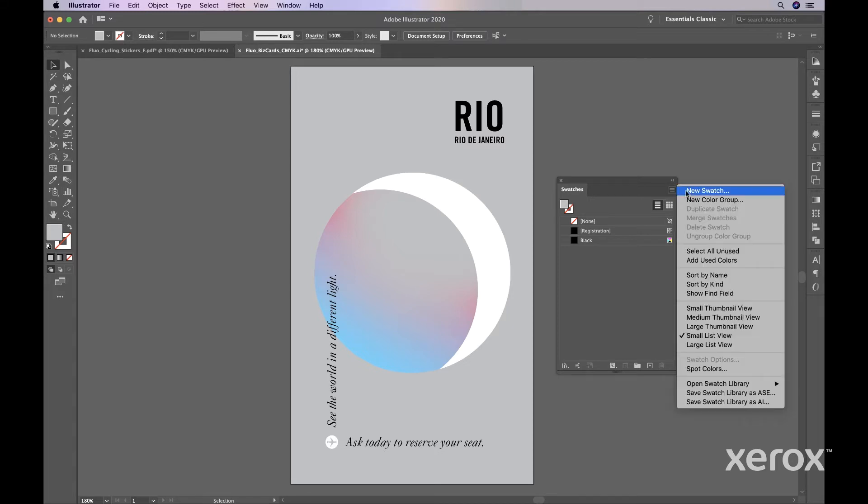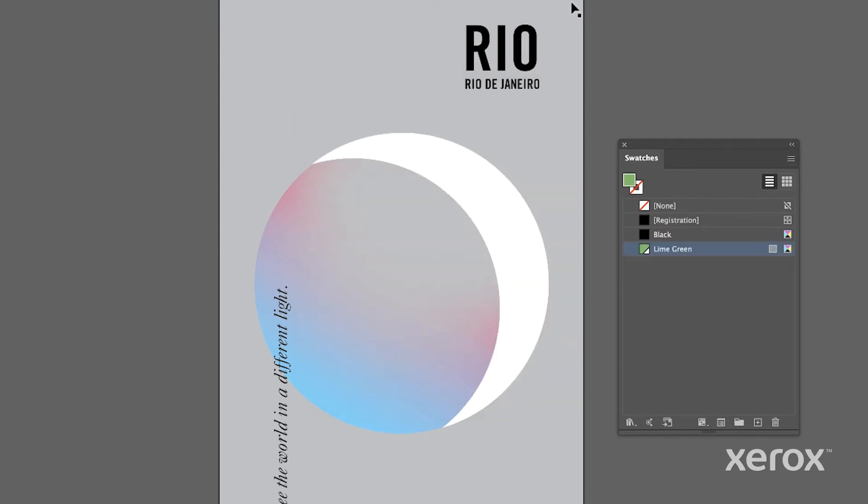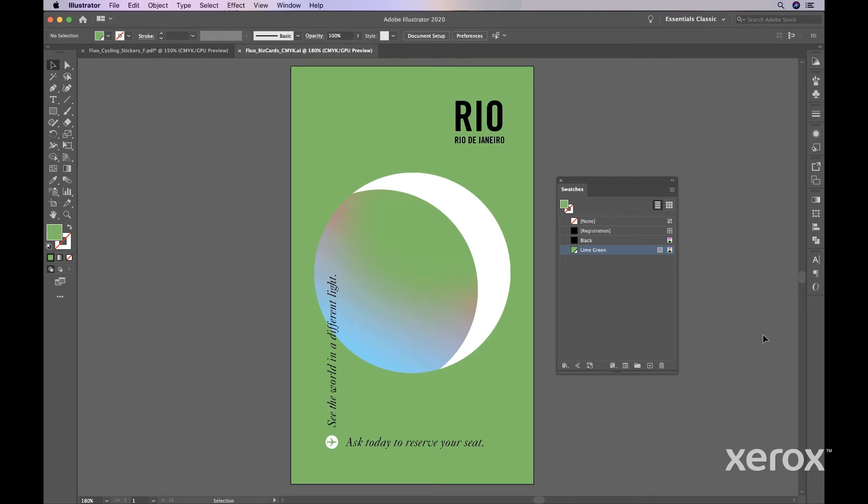On the Swatch palette, open a new swatch. Rename your swatch to Lime Green, and enter the following percentages: 60% Cyan, 2% Magenta, and 86% Yellow. Then select the objects you want to fill. Keep in mind that what you see on the screen will not look the same as the actual printed fluorescent design. It may be necessary to collaborate with your print provider to fine-tune your fluorescent creations.